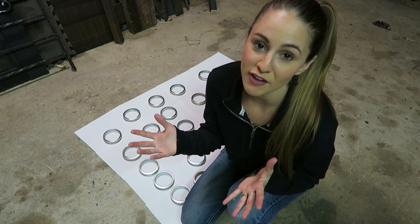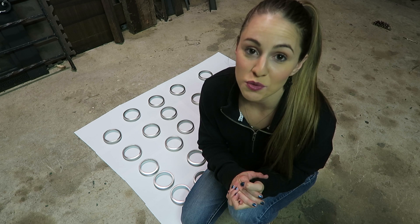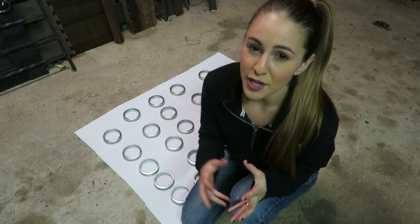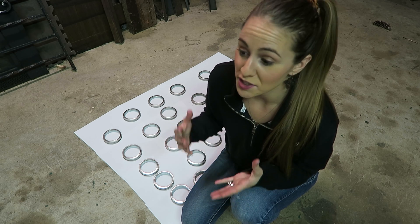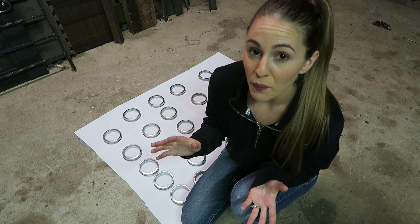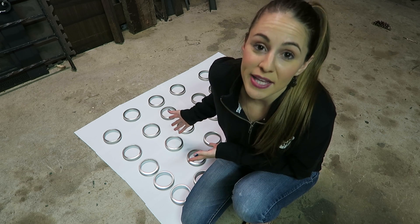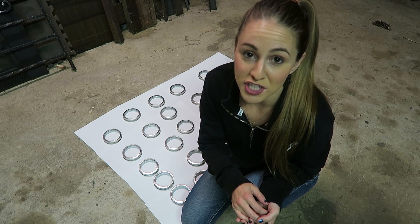Hi you guys, I'm Devon. If you're following me for the first time, I'm going to be showing you how to make a pumpkin centerpiece made out of mason jars. You may have seen this on Pinterest — this is the first time I'm attempting it. This is a DIY slash giveaway because I'm not even going to be keeping it; it's going to be for one of you guys to enter to win.